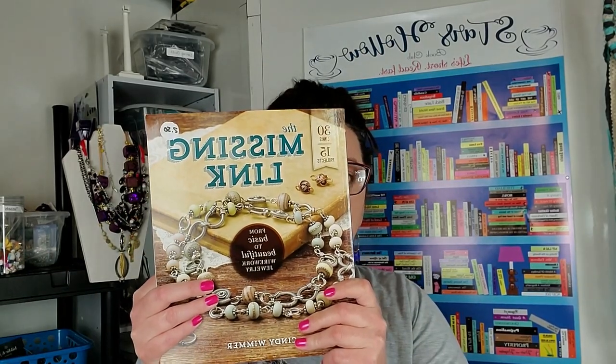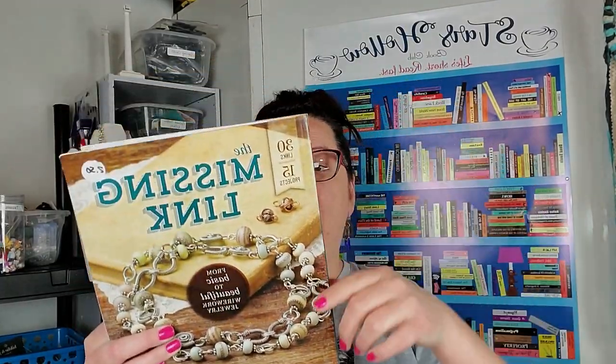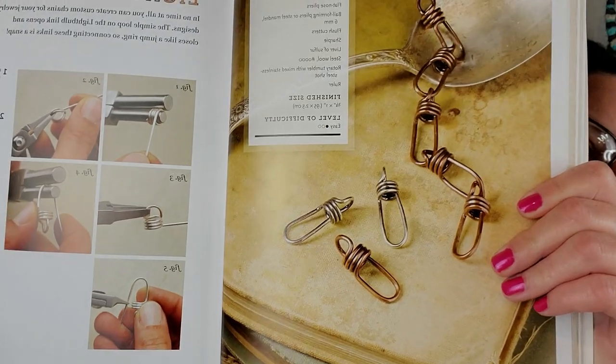Hello party people, it's Randy for Thunderhorse Descendant. I am back with another Missing Link project. This is our book that we have been working with. The description of the book can be found down in the description along with the link if you wanted to follow along with us on Amazon, but you don't have to because I show you the book anyways. Here is what we are making today.